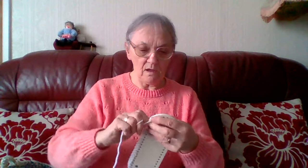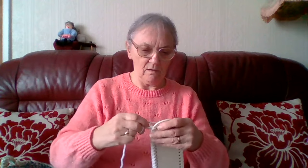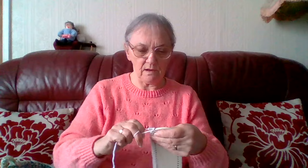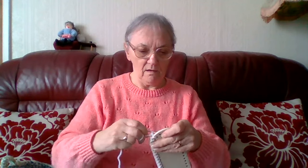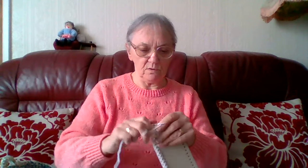Hello everyone, Sheila back. I am doing the base on another bag. I have sold the other one that I did, so I am doing another one.